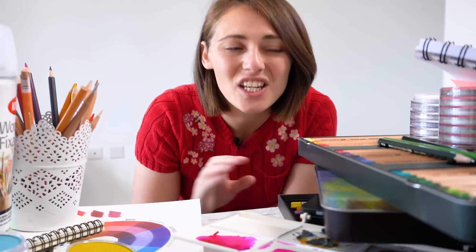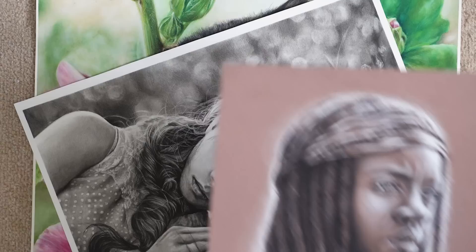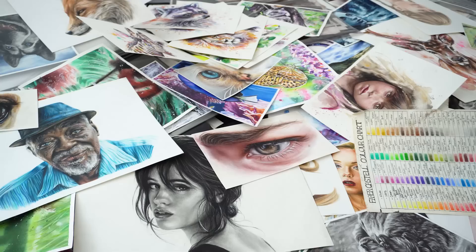Over the last 10 years I've done hundreds of drawings, and from all of those drawings I would say that I have learned three very big important lessons that I want to share with you to help you become a better artist and to improve your artwork.